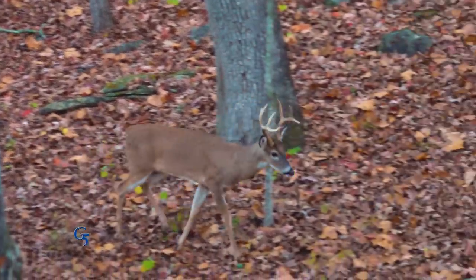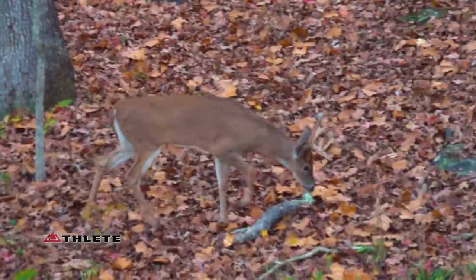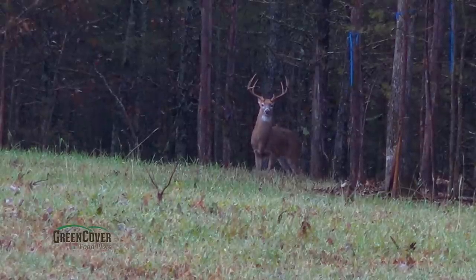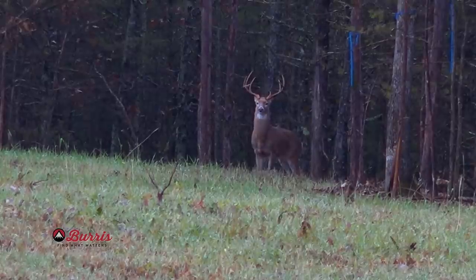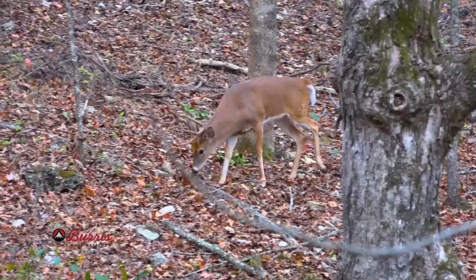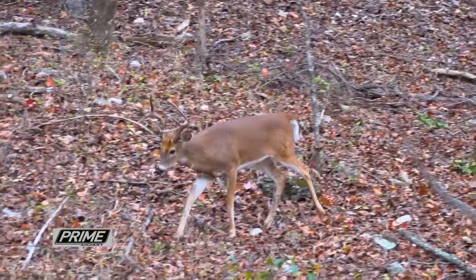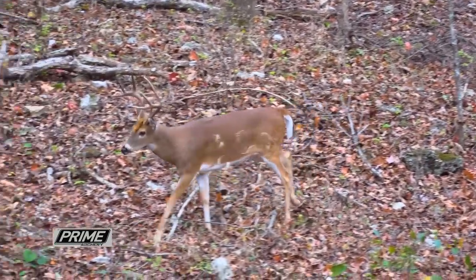Remember, antler development can change year to year. Like this year, it's a drought season — antler development may not be as good in the area you're hunting. Next year, with a wet growing season, antlers could look great. Or maybe last year you were watching a buck and hoping he'd blow up this year, but with the drought he just didn't do much. It's really important to look at body characteristics, not antlers.